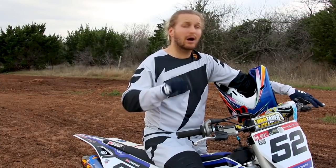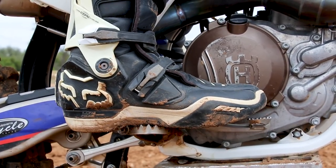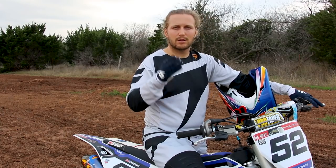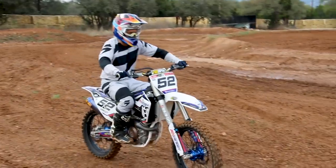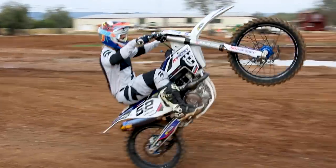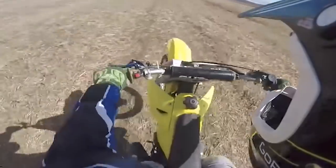Drill number two is going to be rear brake control. You just want to get the bike up six inches, maybe a foot, hit the back brake, bring it back to the earth. If you want to get a little further up so you have a little more time to get your foot there, don't go any more than two, two and a half feet, and then back brake, bring it out. If you don't use the rear brake or you don't take the time in this drill number two, this is how people loop it out — they're not efficient with their rear brake.